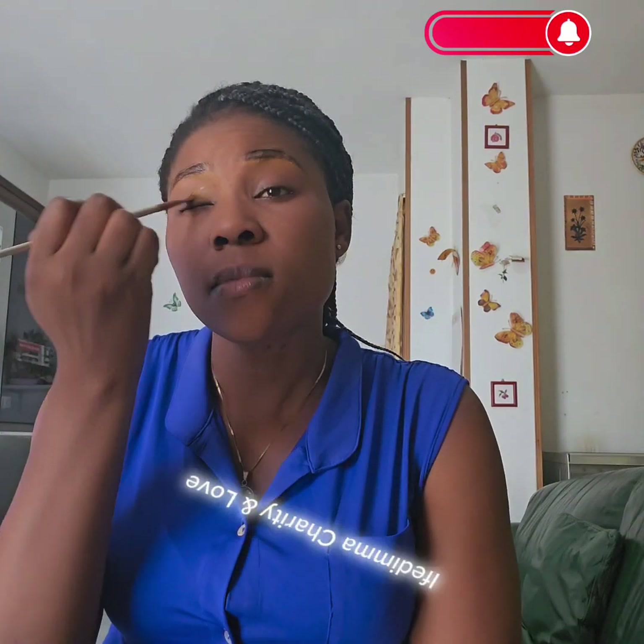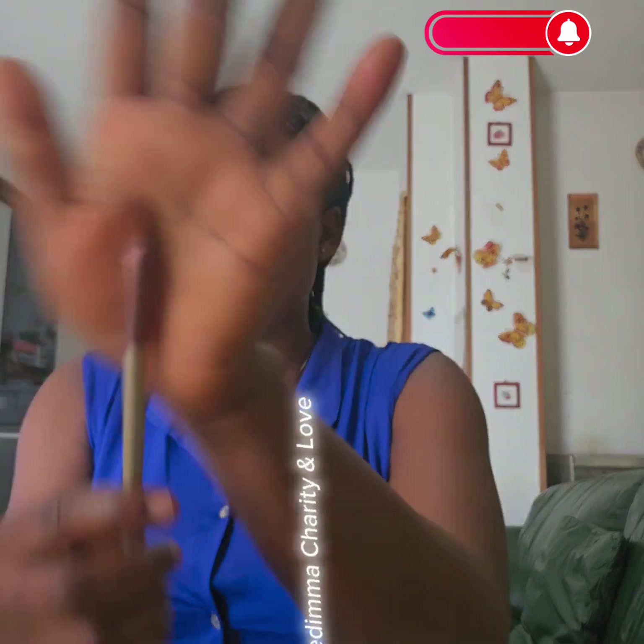If you are expecting me to do any other thing, you are mistaken. So now I'm moving with my concealer. I'm making use of my lighter shade. I only apply it on my under eyebrows — forget the upper side.